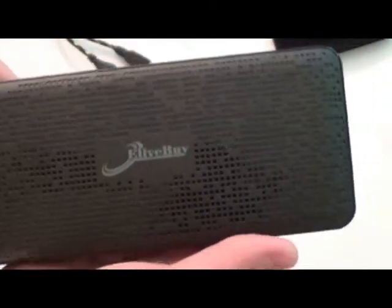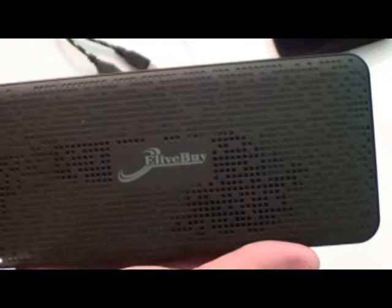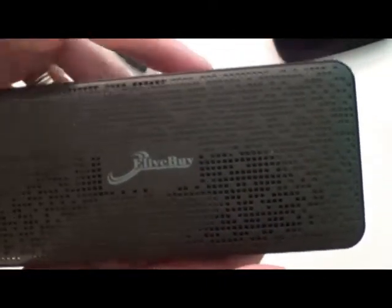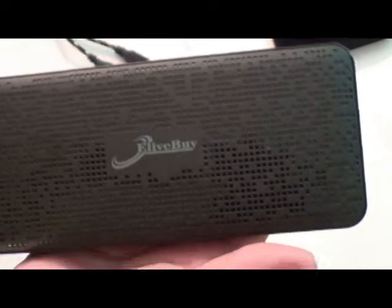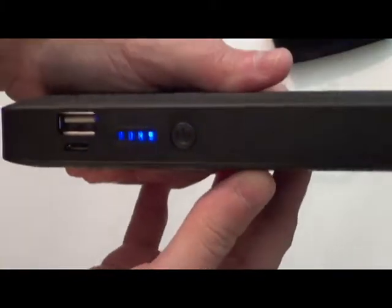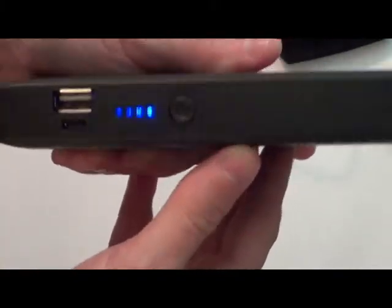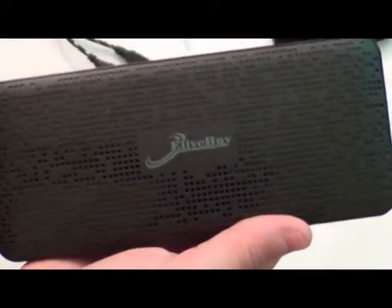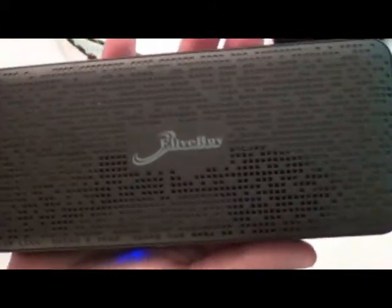That is a really powerful charger and you can get a lot of devices charged off of one charge. I was able to charge my Samsung Galaxy twice and my iPhone once, and I'll show you when I turn on the power button — I still have two bars left after getting two full charges on one phone and one full charge on the other.